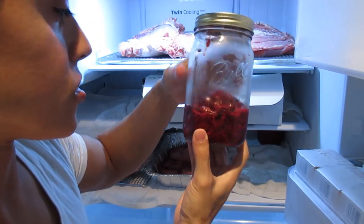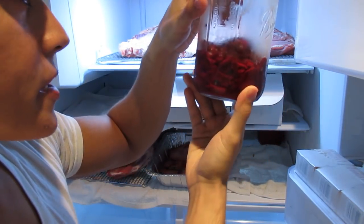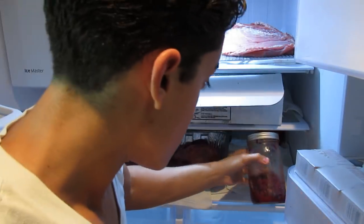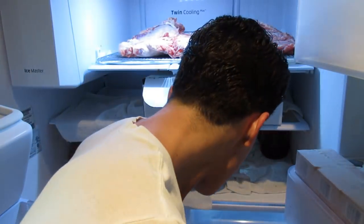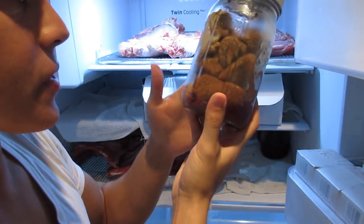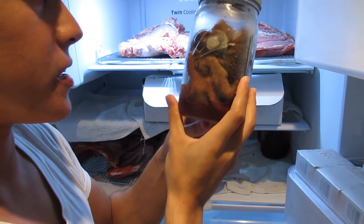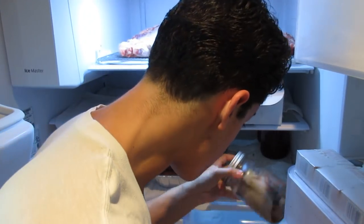And this is the jar of fibrin from the blood that's separated. We also have the stomach — the sheep's stomach. The intestines I got rid of because I have no use for them. This stomach I might think of cooking, but I think it's going to smell too bad to cook, to be honest.